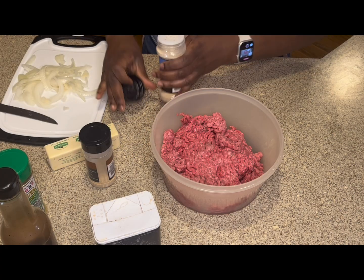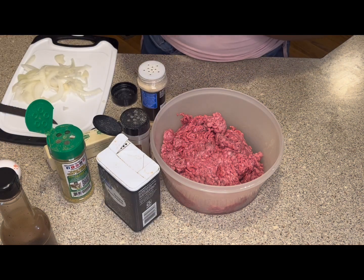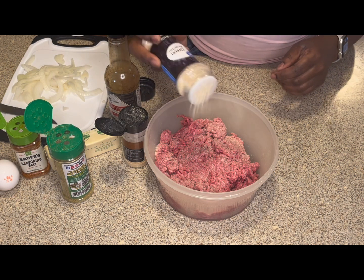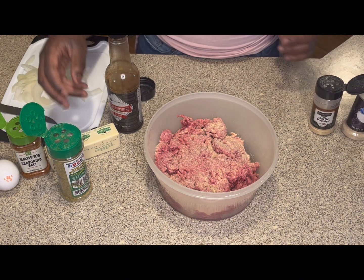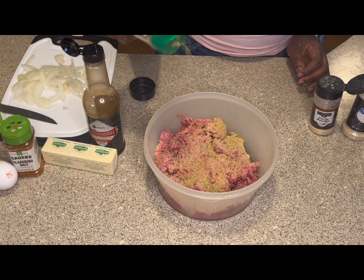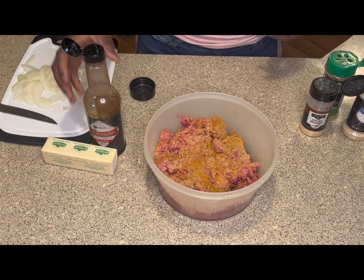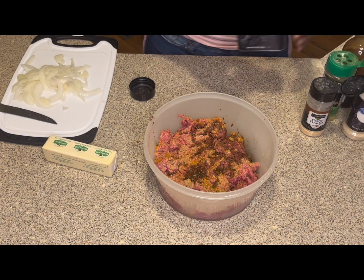First I'm going to go ahead and open my seasonings so it doesn't take up a whole lot of time, then season my meat before I put my gloves on. I use onion powder and garlic powder — use as much as you like. If it's no salt, don't be scared to season. That's my Danos, I'm not going to use a lot of that. Seasoning salt — not a lot of that either because it does have sodium. Adding the beefy onion soup and the Worcestershire sauce — not too much. I don't measure, I'm kind of an eyeball type of person.